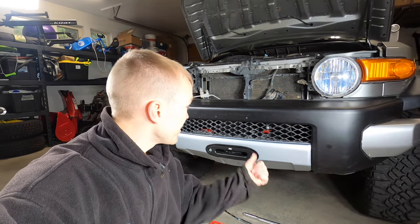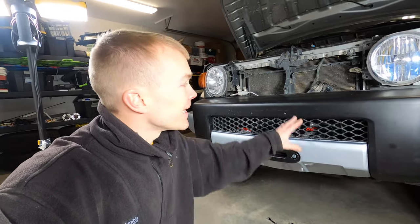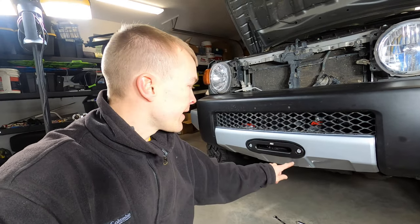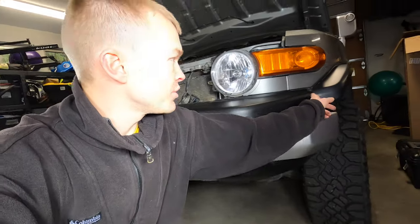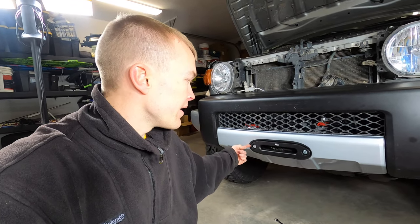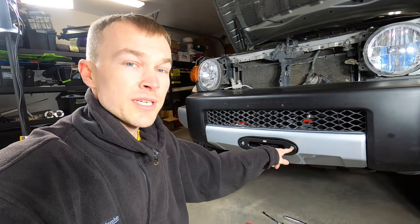A lot has happened since the last clip — the winch is in, the bumper is on, the fairlead hole is cut out, and I've lost a lot of hair in the process. This step was definitely a bit challenging for several reasons. The stock bumper is a little on the cheap side with a lot of cheap plastics that like to break on you. Getting the bumper installed and lined up to figure out where to cut the fairlead was a challenge. There are two brackets on either side — driver side and passenger side — that are very fragile if you're pulling the bumper on and off, so it doesn't give you much flexibility for multiple attempts. Cutting out the hole for the valence is also a tricky step.